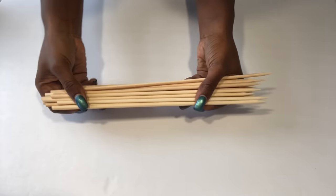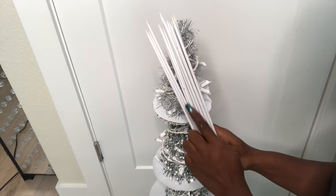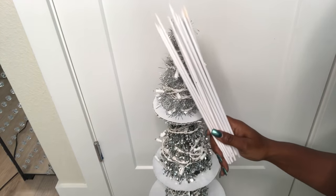These are skewers that I spray painted white, and I'm going to be gluing them to the tree that I just made — that's going to help me attach the yarn balls that I made.